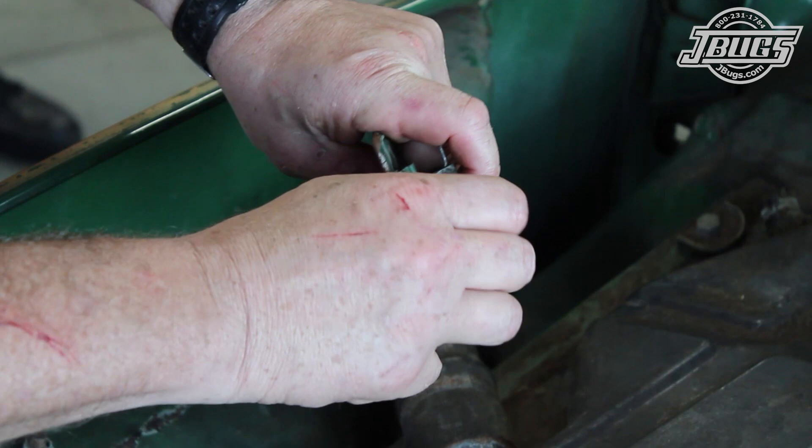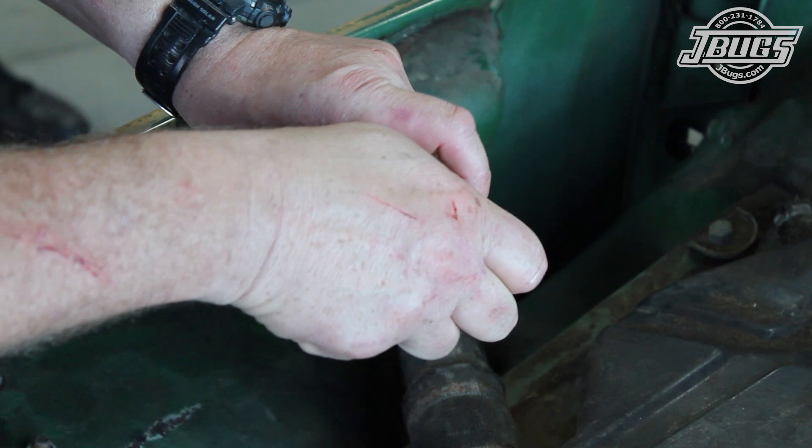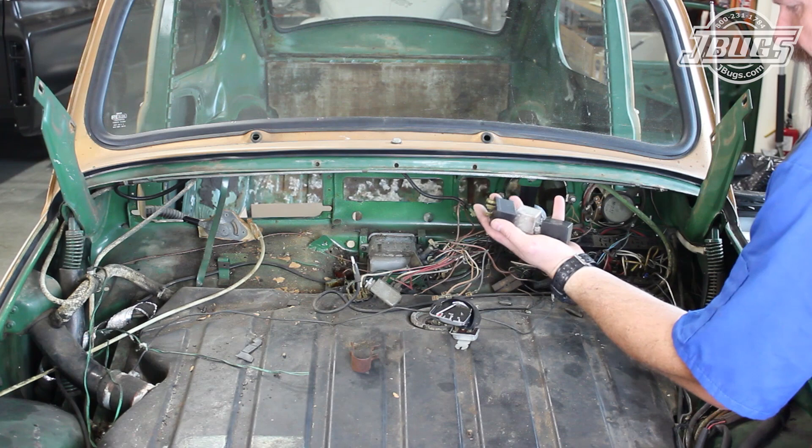We'll note ahead of time, make sure to save all the hardware until after reassembly. Reinstalling the hardware to the part it goes with is an easy way to keep the parts organized. Also, take pictures of the positions of wires so you know where they're supposed to go when reassembly time comes.